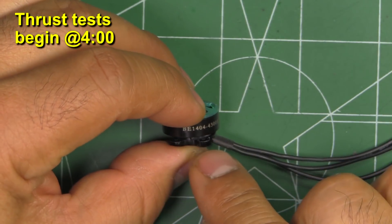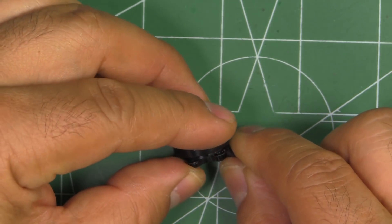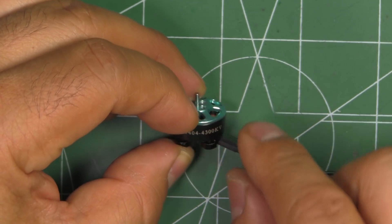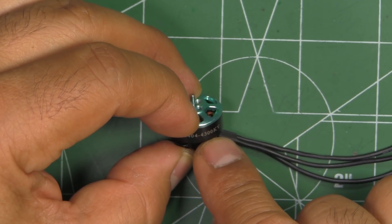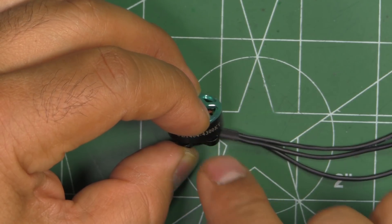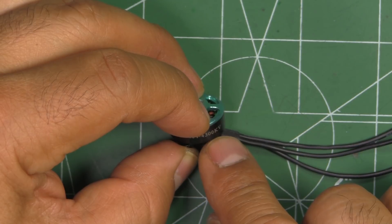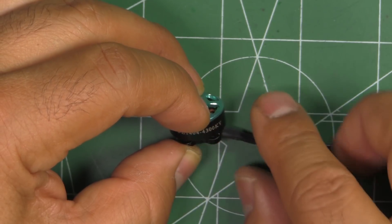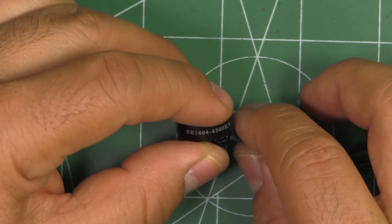Here we have an interesting new size of motor. This comes from DYS — it's the BE1404, and this one's 4,300 kV. They also make it in 6,000 kV, but DYS only sent me the 4,300 kV. Hopefully they'll send me the 6,000 kV in the future so I can test that one. That 6,000 kV should be perfect for 3S and maybe even 4S for the 3-inch props.